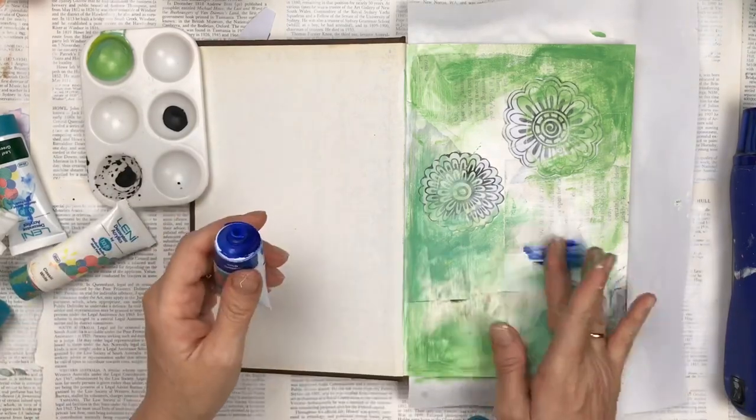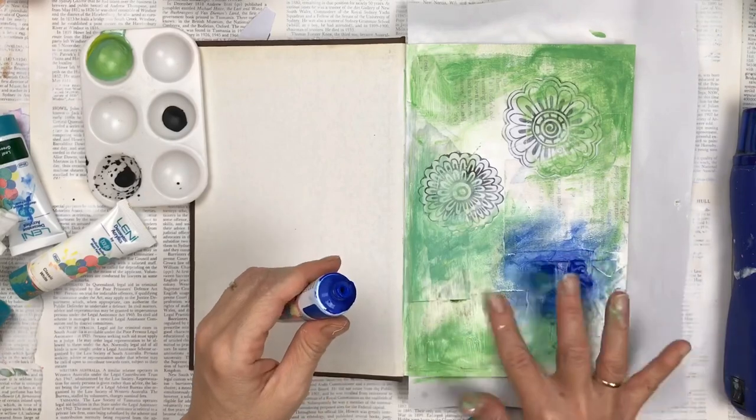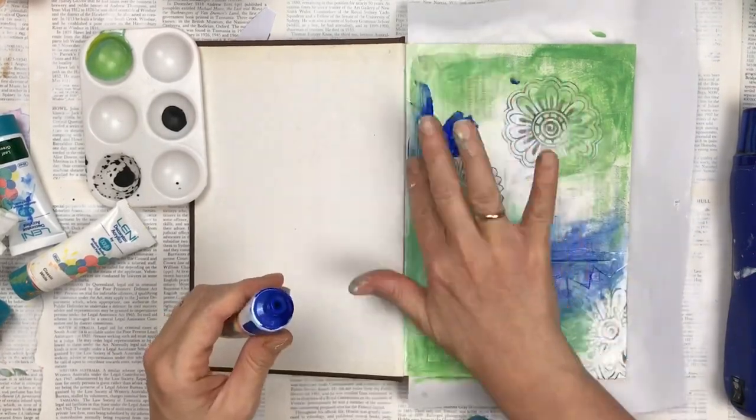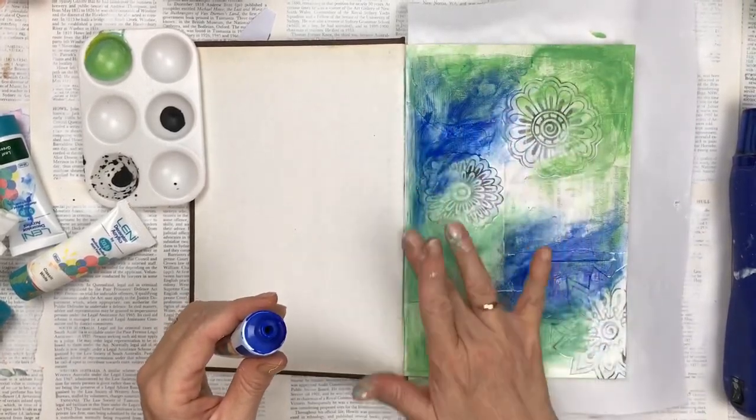I'm now going to add my second color, which is a deep blue that I really like, straight out of the tube. I'm applying it with my finger again so I can get a really thin spread near the edges and it sort of blends in with the green.